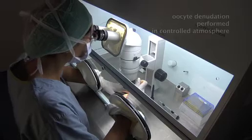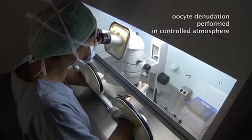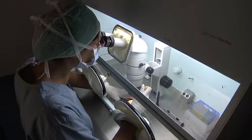Just before micro-injection, the oocytes will be denuded, which means that the cumulus corona cell complex will be exposed to an enzyme, the hyaluronidase, and then mechanically manipulated. This will aim to remove all the cells surrounding the oocytes. Here you can see oocytes surrounded by the cumulus corona cells — in this moment they are exposed to the enzyme, not longer than 30 seconds.